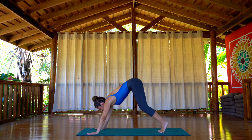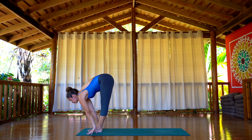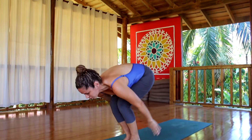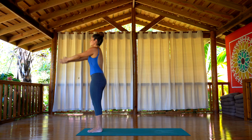Now bend the knees. Inhale, step with the feet back between your hands, look up. Exhale, hands flat on the floor. Bend the knees, arms up, inhaling. Exhale, back to Samastitihi.